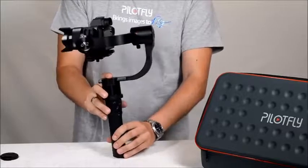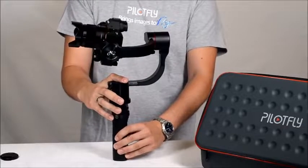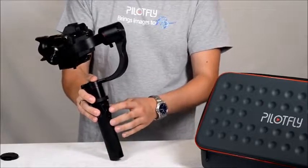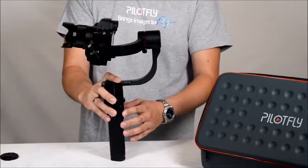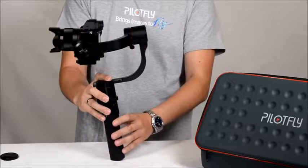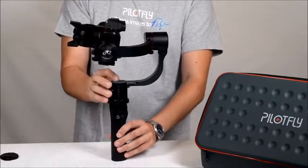The handle has an integrated battery for an operation time of up to 26 hours, and a joystick to pan and tilt the camera, and a mode button to change the modes. I will tell you later about the modes.